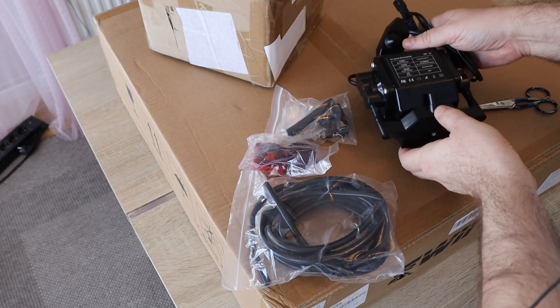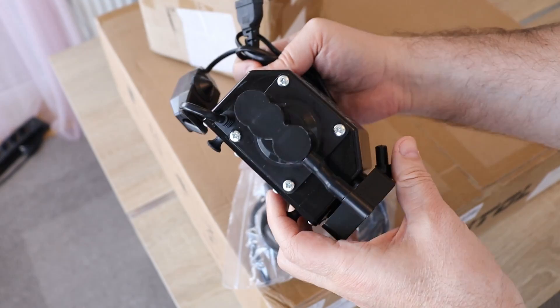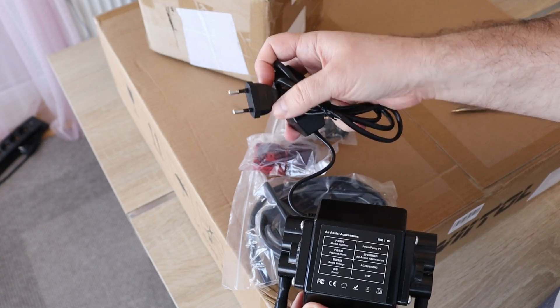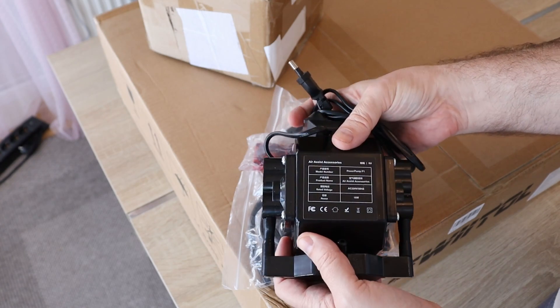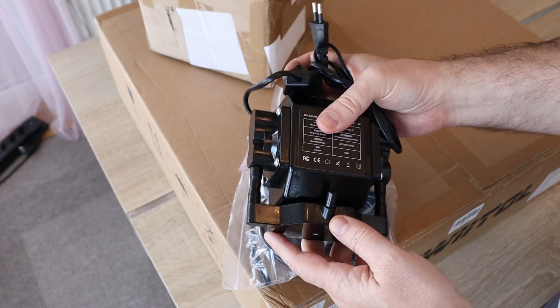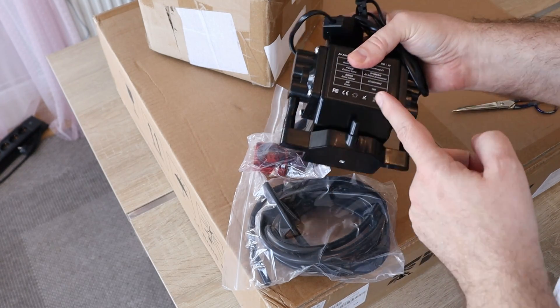This is the content of the air assist kit box. I'm already familiar with this type — not too strong but very quiet. It is adjustable, but it gets power separately, which means it cannot be operated by software. That's a pity, because for engraving you want to do it without air assist, and only for cutting do you need the air.